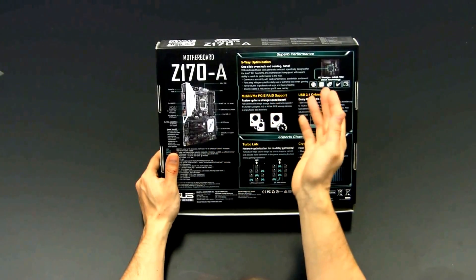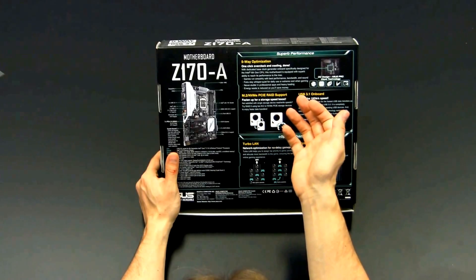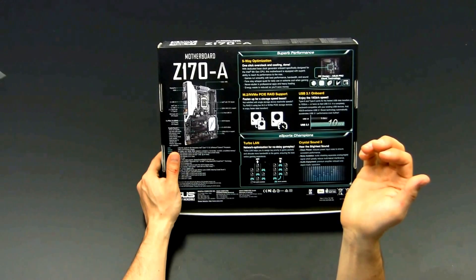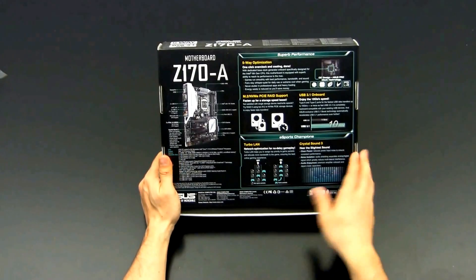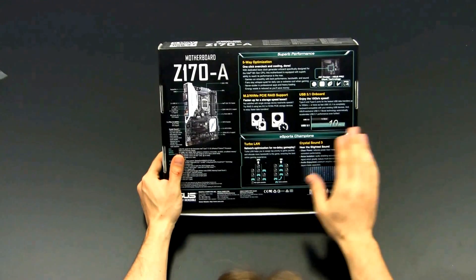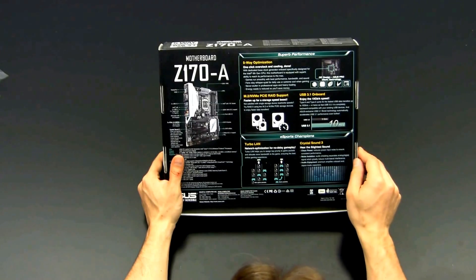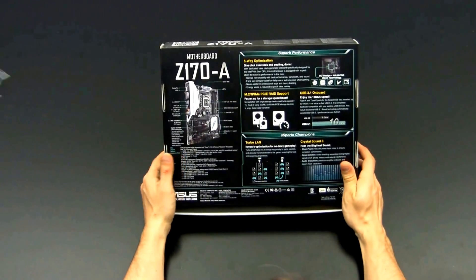It's NVMe ready and also supports PCIe RAID, which is a new feature available since NVMe came to market. If you ever RAID two NVMe drives, you will notice transfer speeds of something like 4 to 6 GB per second sequential transfers — that is really massive, it's insane. USB 3.1 is supported as well on this motherboard with 10 Gbps of bandwidth, basically doubled compared to USB 3.0's 5 Gbps. Divide by 8 and you end up at 1.25 GB per second.